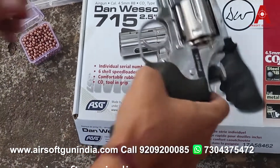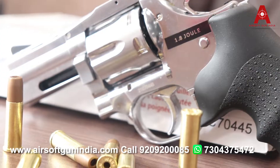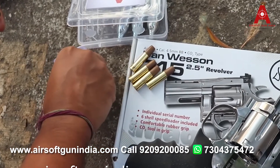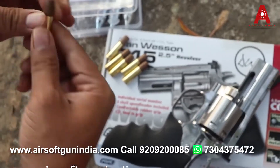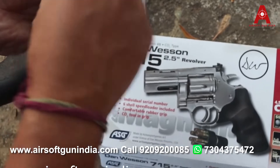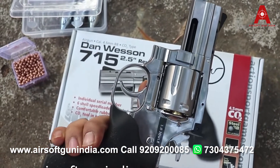How to load a BB — that is very easy. All you have to do is go like this, get the cylinder out. It looks really awesome. All we have to do is pop a BB in. In a revolver you can load six BBs at a time — one, two, three, four, five, and six. This looks really awesome. I'm gonna load this up and then we're gonna do a firing test for you guys — you're gonna love it!